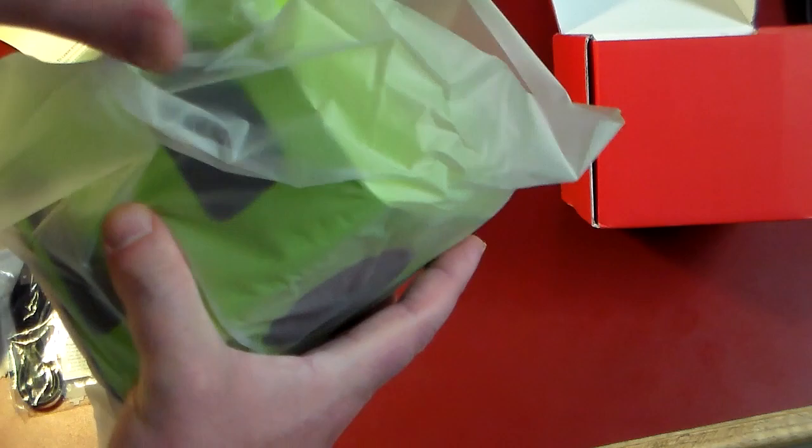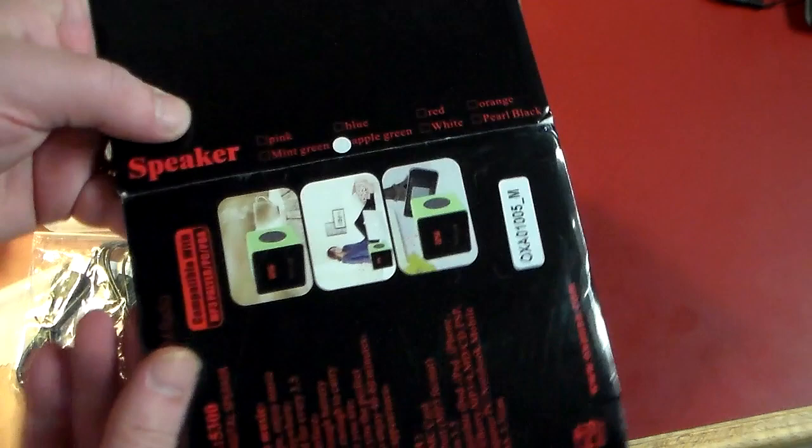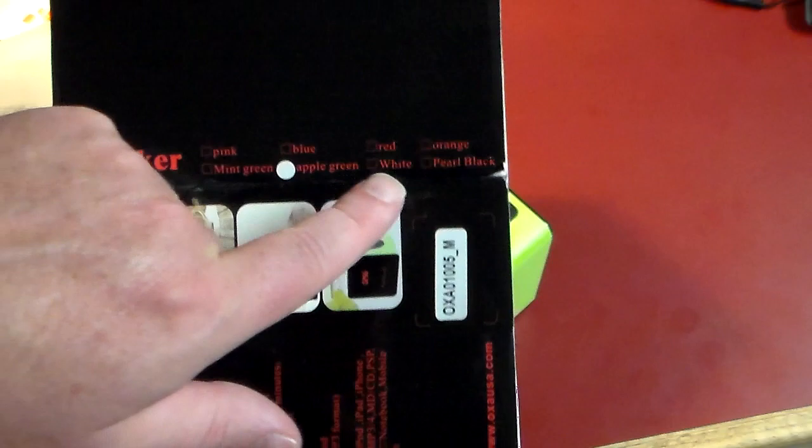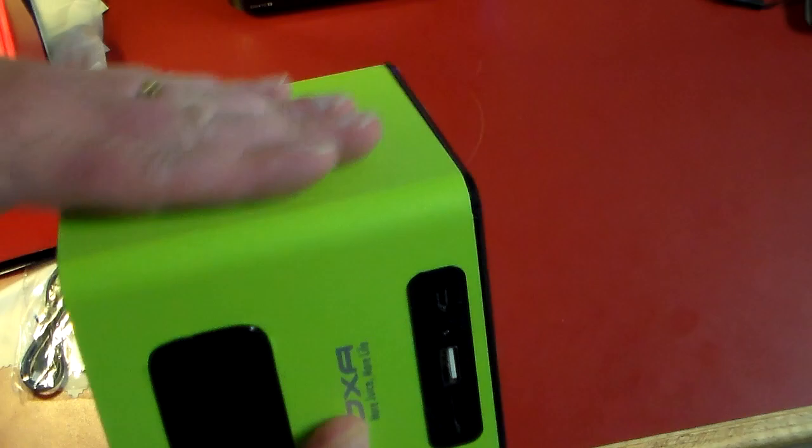It looks like I've got the lime green version. This is available in a lot of different colors — looking at the box you can see pink, blue, red, orange, mint green, apple green, white, and pearl black are your options, and there may even be more available now.